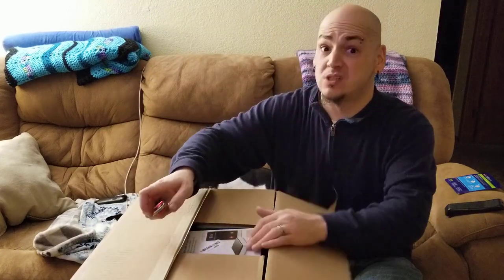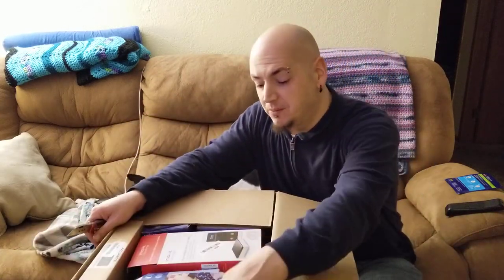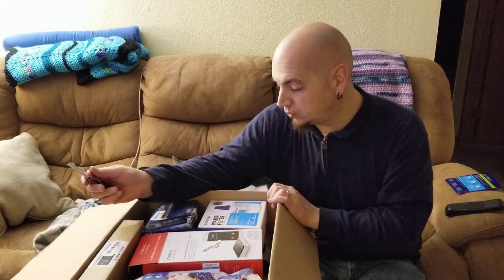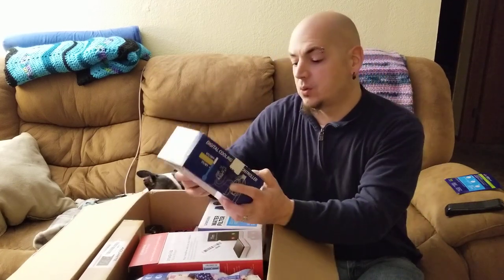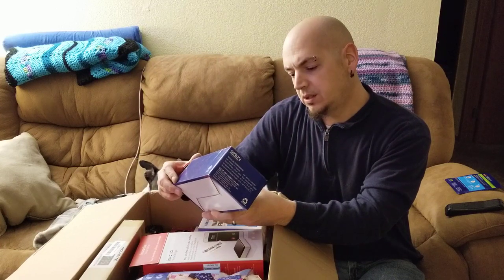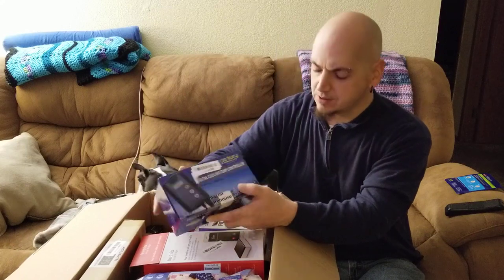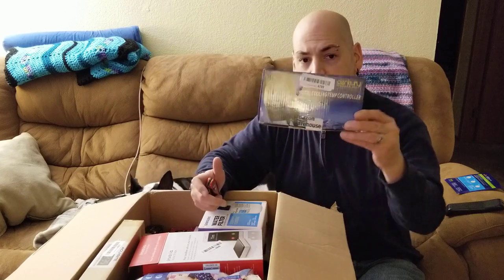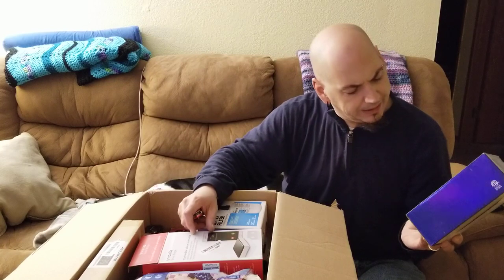Let's pray for some good stuff. I'm not saying that the other two boxes didn't have good stuff in it, but let's get some really good stuff. We have a digital cooling temperature controller — I thought it was for a computer but it's not. I think it looks like for outdoors or like a garden area.